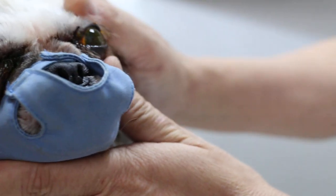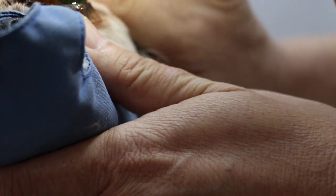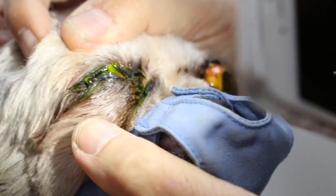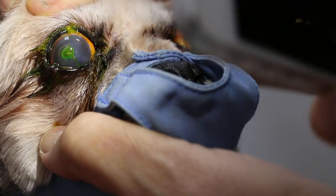Okay, we show the owner the ulcer. This one is the old ulcer, which is already white color — the scar. There is a scar. But the recent ulcer is green. There you can see, very green.